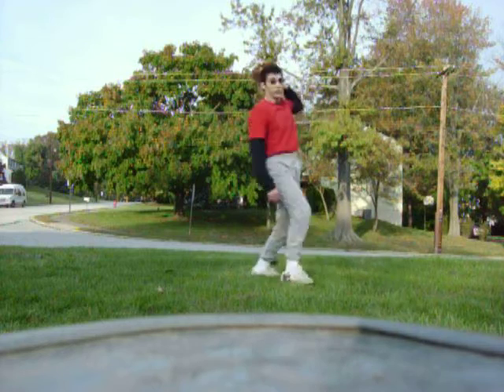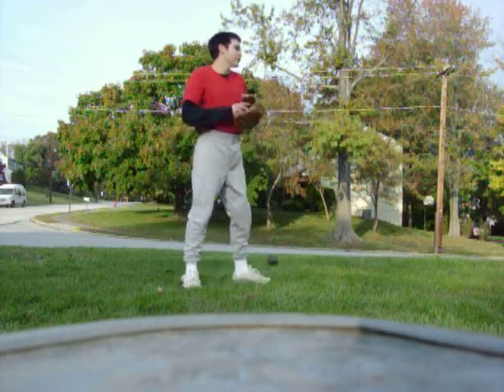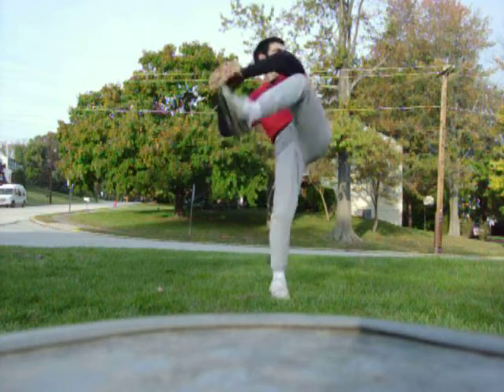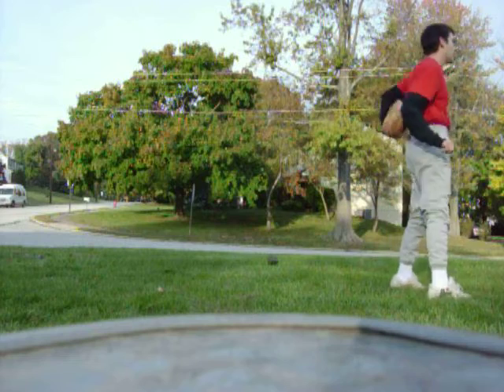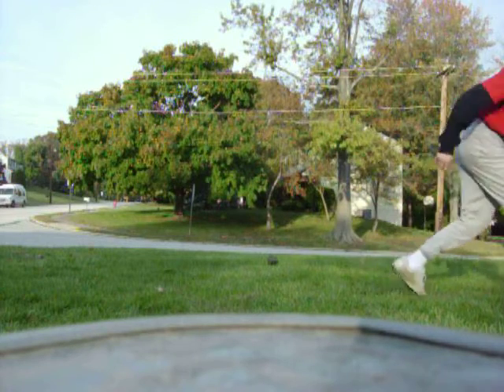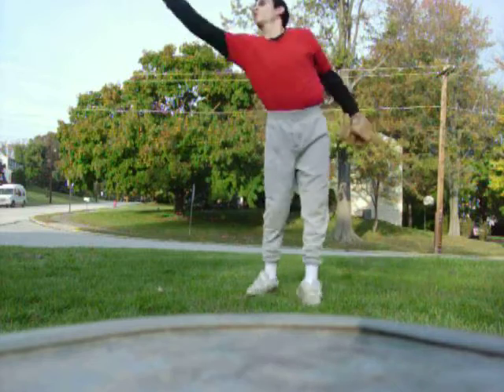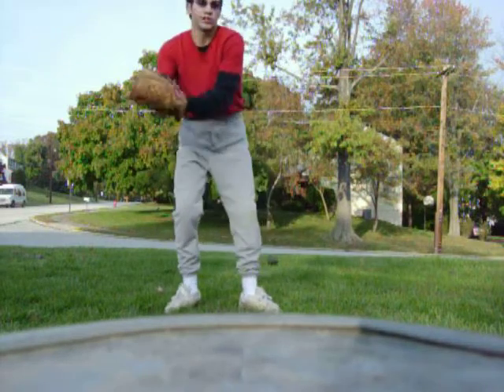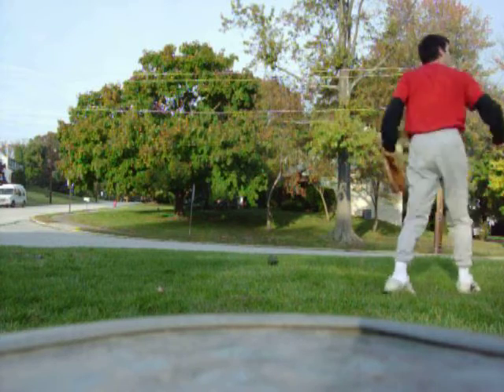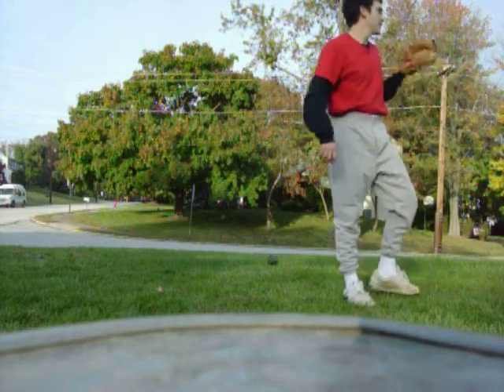Oh, sorry. Just try and aim for the glove, alright? Clear. There you go, that was good. A little high, but that was good, that was straight.